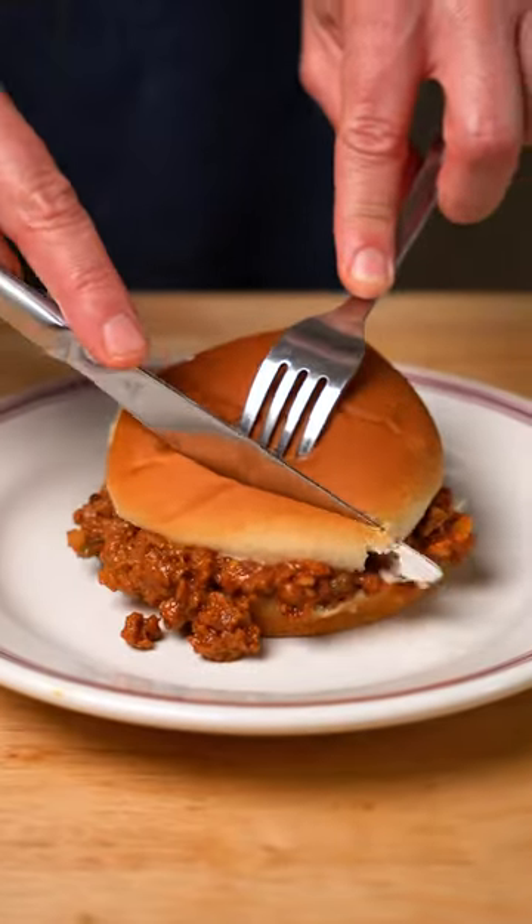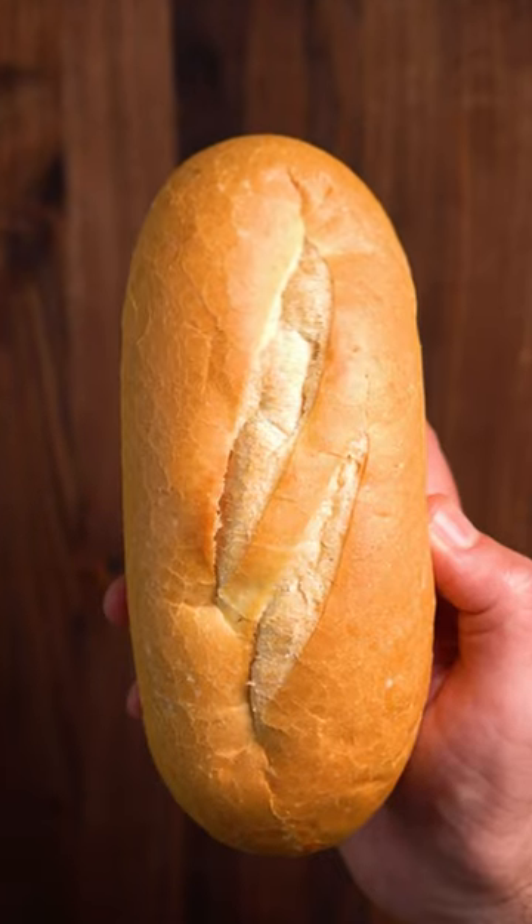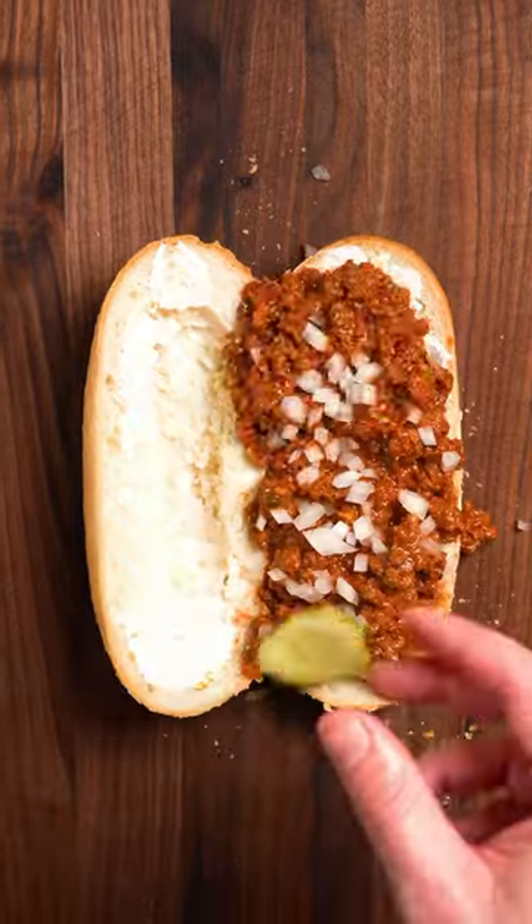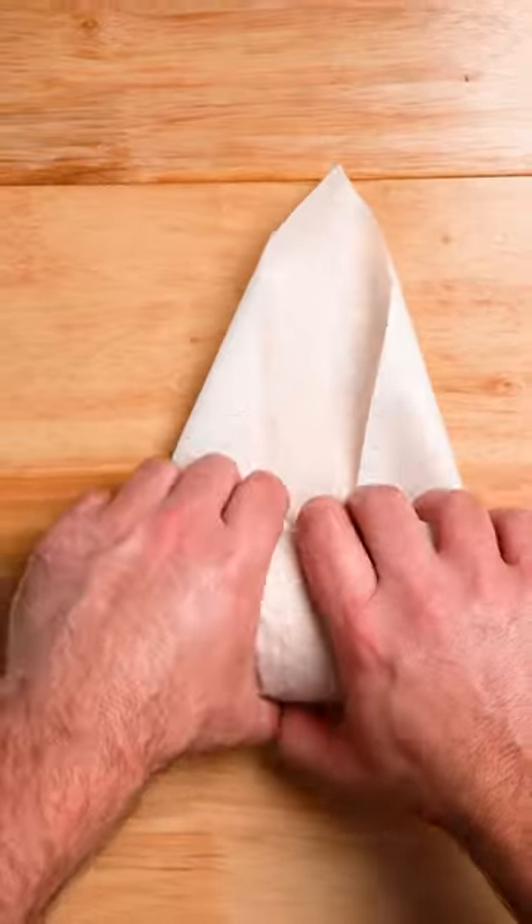Are your sloppy joes too sloppy? Sure, you can eat it with a knife and a fork like a dingus, or you can grab yourself a hoagie roll, split it open and hollow it out, then add your sloppy meat with whatever fixings you like and roll that sucker up. Now all the meat and sauce gets in your mouth where it belongs.